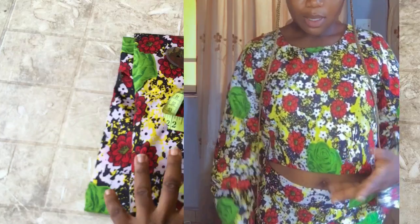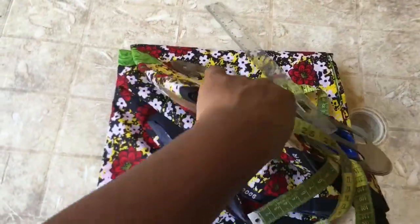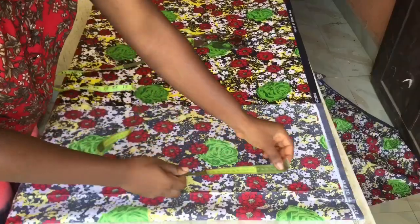Hello everyone, welcome back to my channel. Today's tutorial I'm going to be teaching you guys how to make this outfit. These are the materials and the tools I'm going to be using for this tutorial.